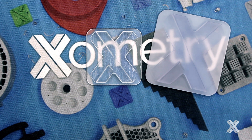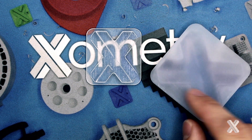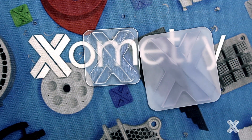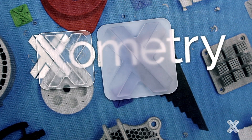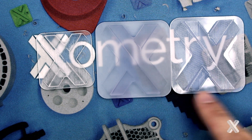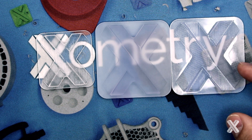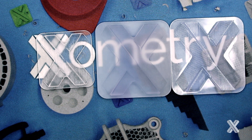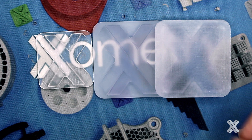SLA requires support structures that are visible — they're almost like little stilts to the part. With our finishes, we often will go and do a light sanding, removing support structures, and then bead blast. We can also do a natural finish for our SLA parts. This part builds in the same orientation, but you can see here that I have much more clarity on the top because I have that kind of ice cube natural look when the material is just cured and not touched. But on the opposite side, I still remove my support structures, so I'm going to see that matte surface.